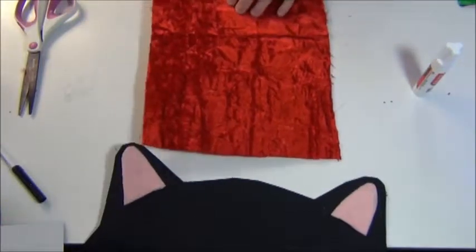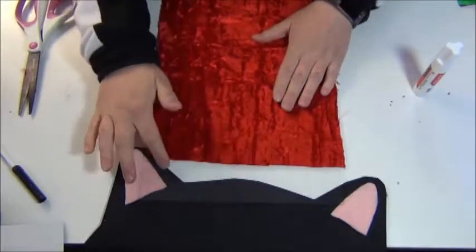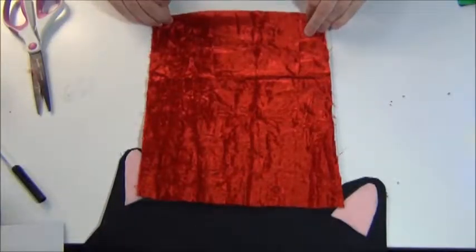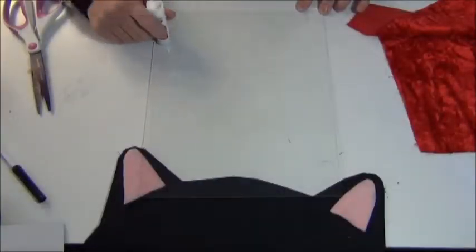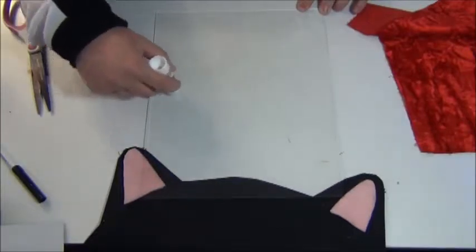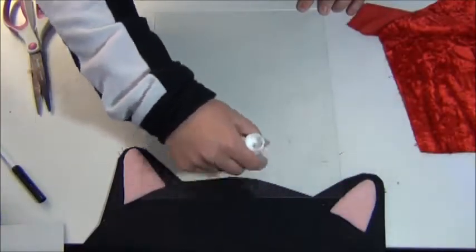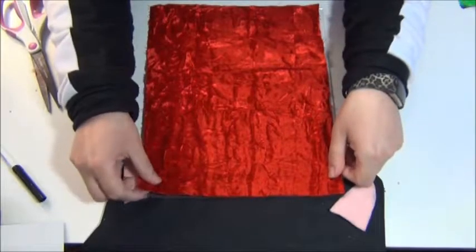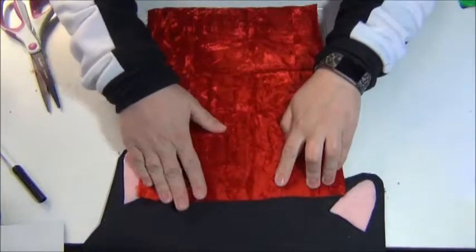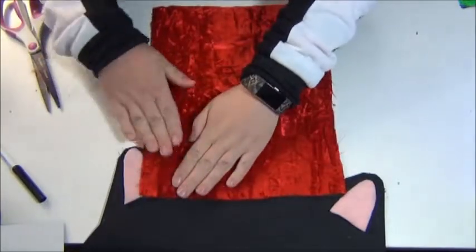My cutting skills are not the greatest, but I don't think you're going to be able to tell. I'm going to go ahead and glue this piece of fabric to my piece of glass. I'm just taking a glue stick and putting glue evenly on the glass over the whole entire thing. You could use hot glue but I don't want any bubbles, and it doesn't need to be super secure because we're also going to put it back in the frame — I just want it to stick. I'm going to take my piece of fabric and stretch it out a little bit. I'm just smoothing it out.